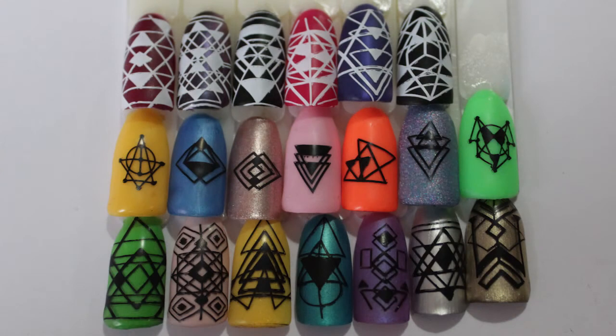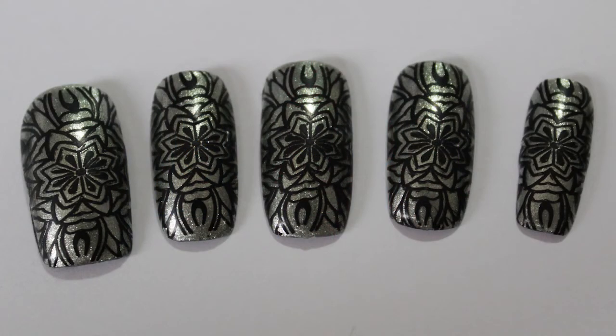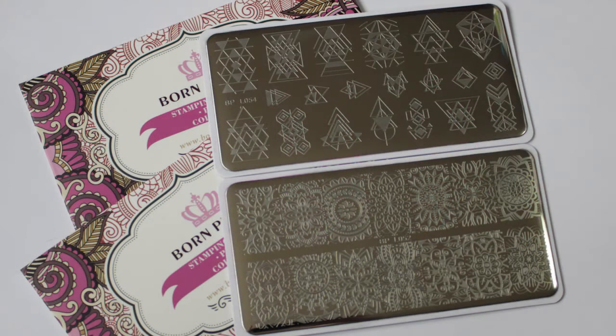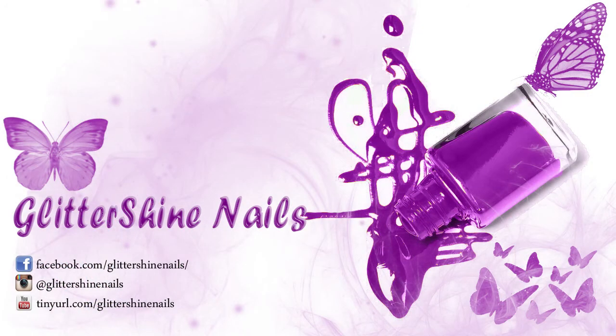I hope that you've enjoyed my review of these two plates that Born Pretty have very kindly sent for me to review. Please like, subscribe and share for future videos — I would really appreciate it. Why not pop over to my Instagram page at Glittershine Nails and follow me over there. I'm always about and I love to see new people. So until next time, happy stamping and bye!